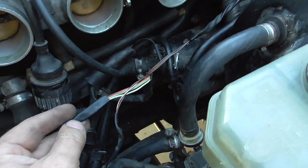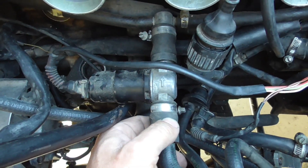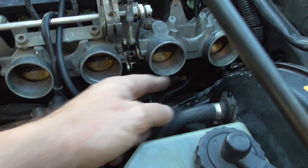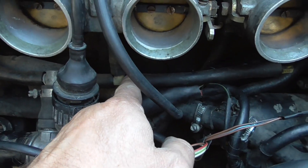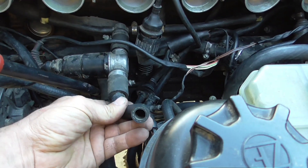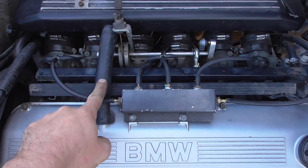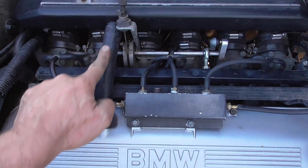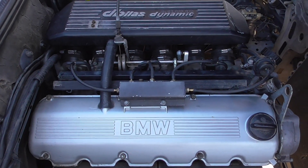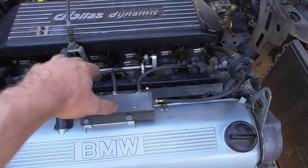This is the idle speed motor, and it connects under each pair of throttle bodies — there is a provision for it. Then this goes to the intake box. What's left is for me to install the intake box. This is a breeder hose that just plugs in and looks clean. As you can see, the vacuum distribution box is sitting up here, but all of this can be moved under the intake box for a cleaner look.